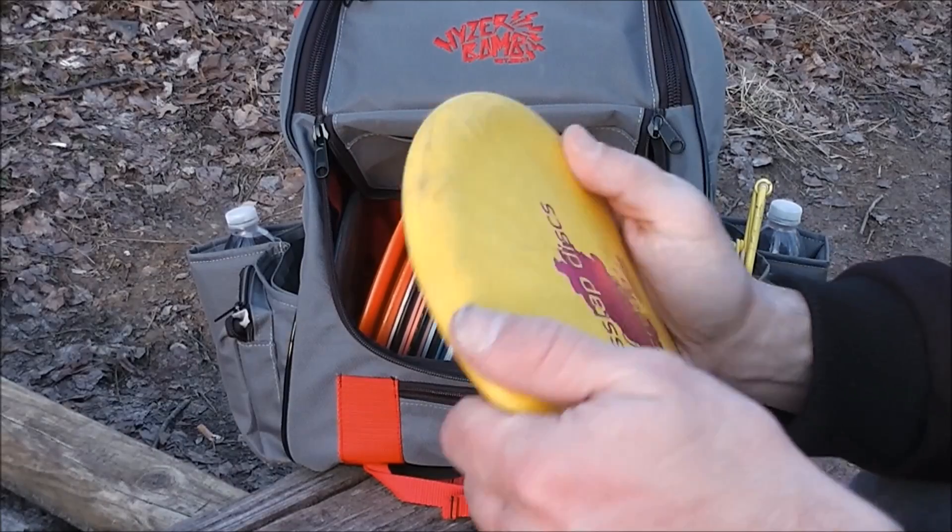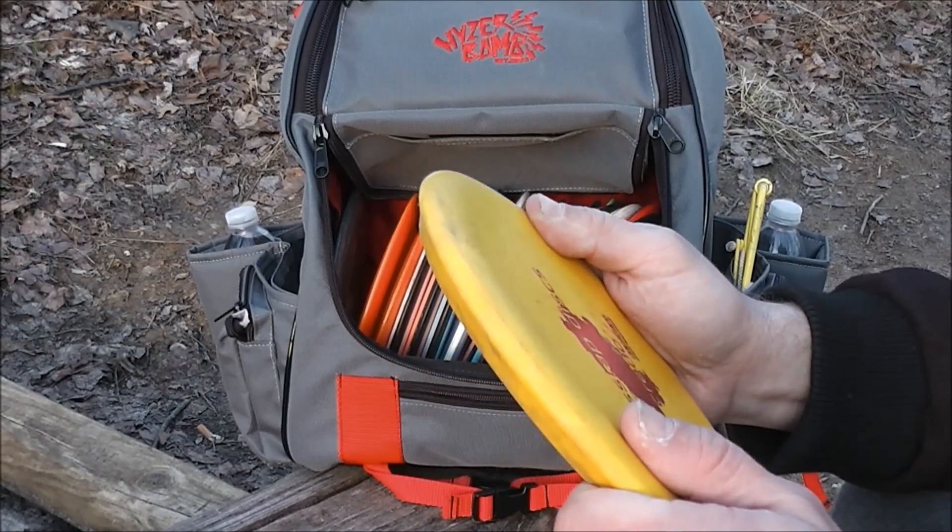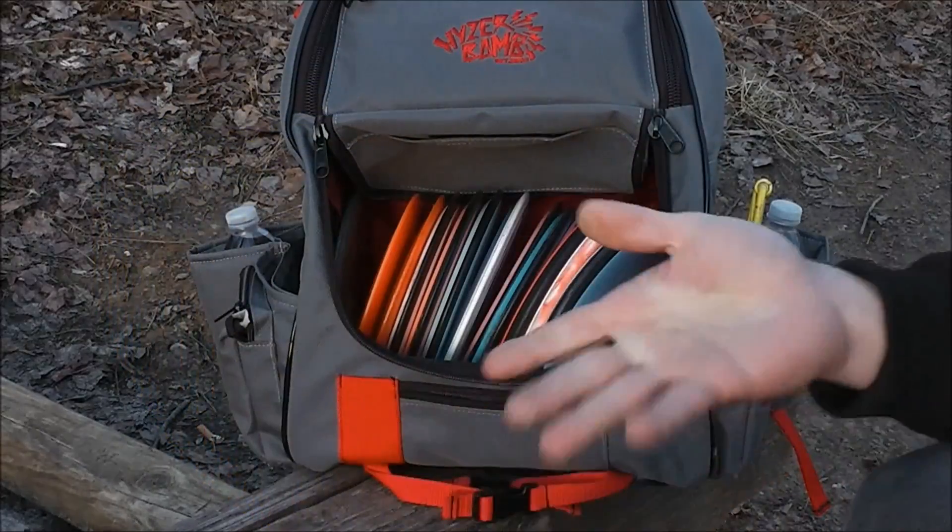This is a very soft, flexible plastic, and it just sticks where it lands. It's really useful for strong headwind approaches when you just want the disc to fade and stick where it needs to be.